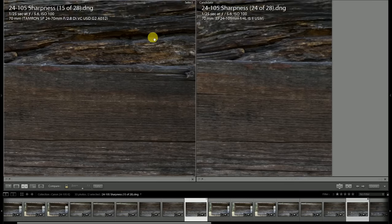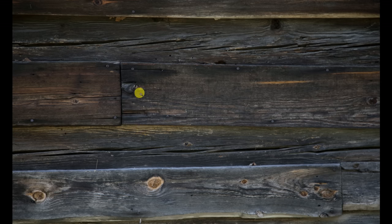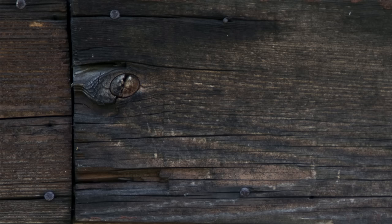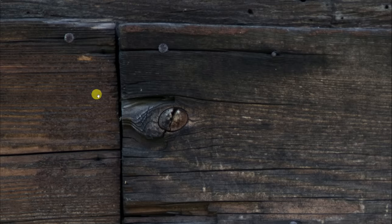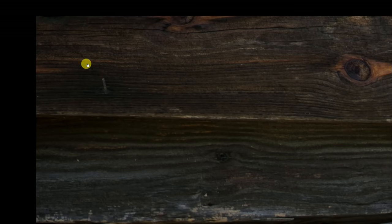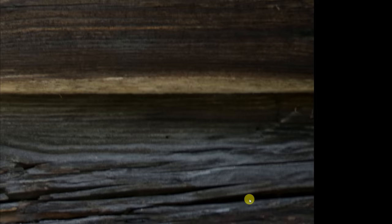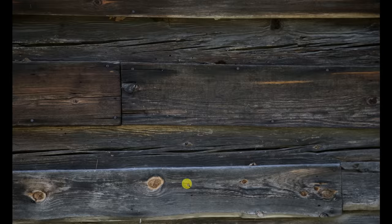If you're wanting extreme corner sharpness, you really have to stop the lens down significantly. Obviously I can't compare the Tamron at 105 millimeters since it doesn't go that far, but we'll just take a quick look at the Canon's performance. Fairly similar to what we saw at 70 millimeters — I don't think it's lost a lot over that last 35 millimeters. If anything, one corner looks a little bit better at 105 millimeters, however the other side is looking a little bit softer — there may be a slight centering issue there.